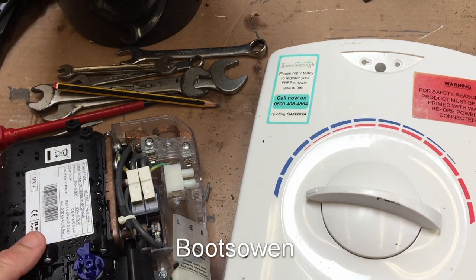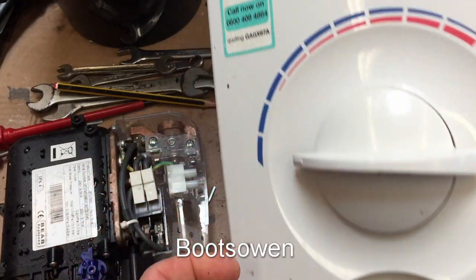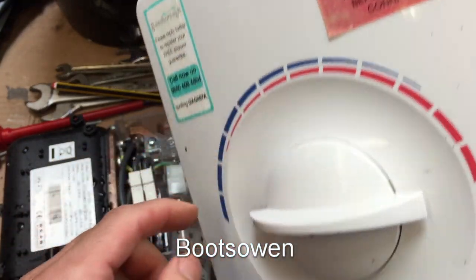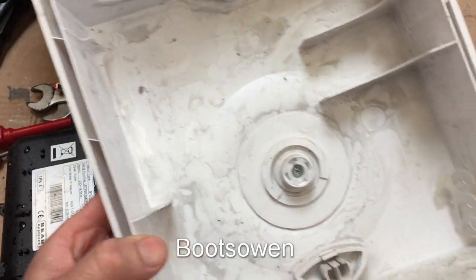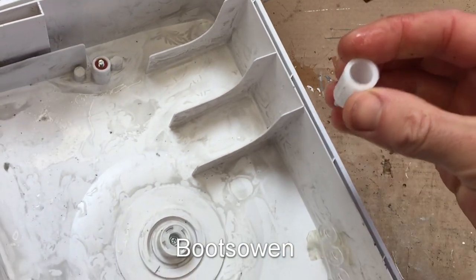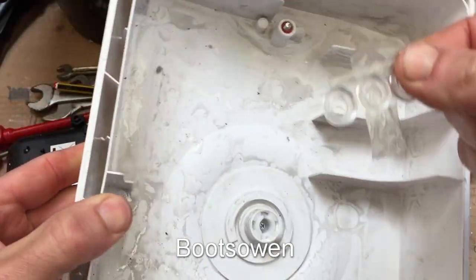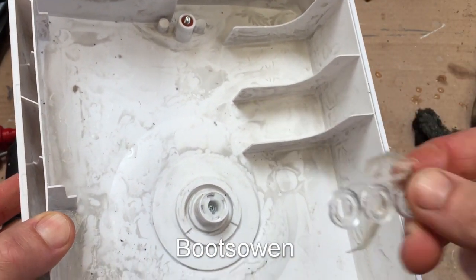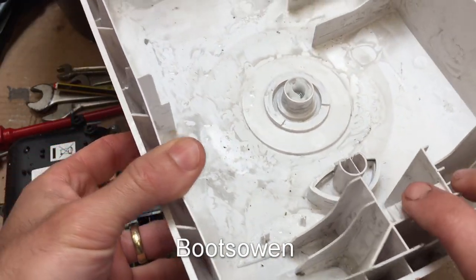Hey there, it's Boots Owen here. This is a Gainsborough shower. The cover's been taken off — I found it in a skip, as I usually do. There was a little cover plate on here hiding a screw. It doesn't have a name on it other than Gainsborough that I can see. Inside was this plastic plug and some little plastic things held on with tape, which you wouldn't normally see — that's for the installer, I guess.